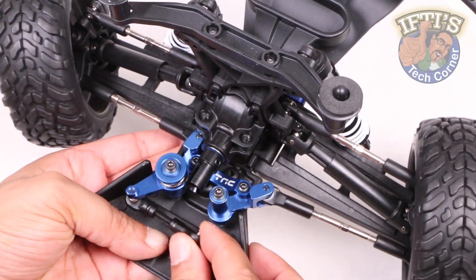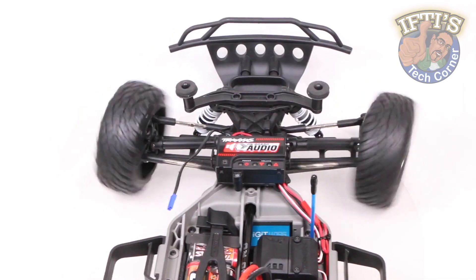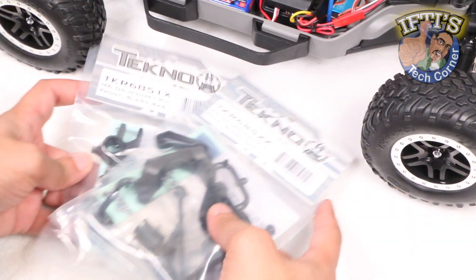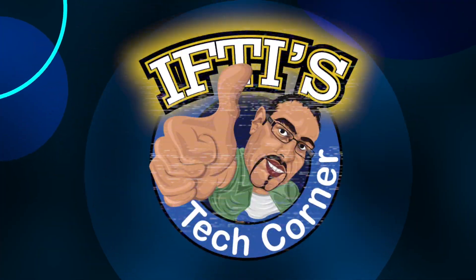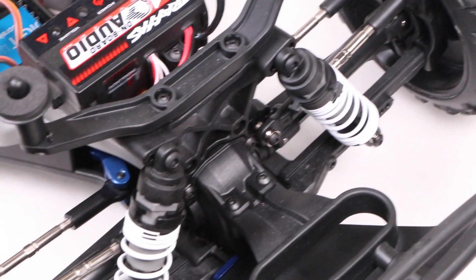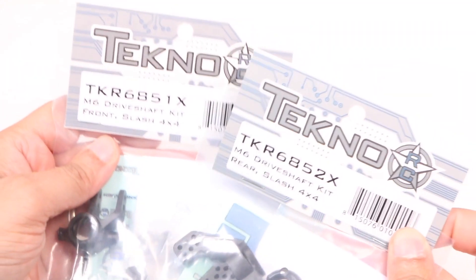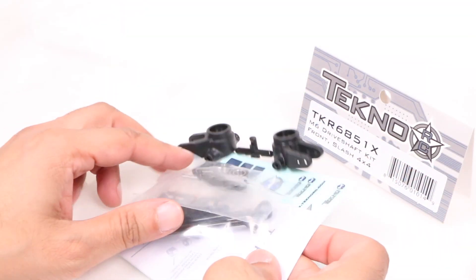With several upgrades into our Traxxas Slash project, and having completed the steering system upgrade, we're now moving our attention onto the wheels and suspension, starting with the Tecno RC M6 Driveshaft Kit. There are various advantages to the Tecno M6 kit, including strength as well as further tunability once installed, and we'll take a look at the differences as we progress through the upgrade.